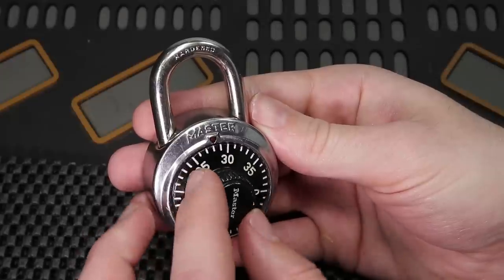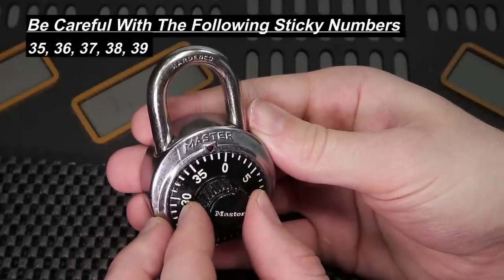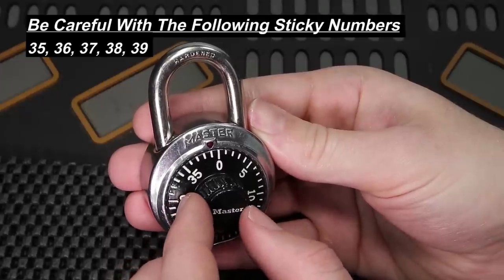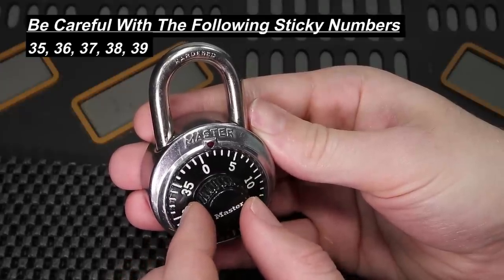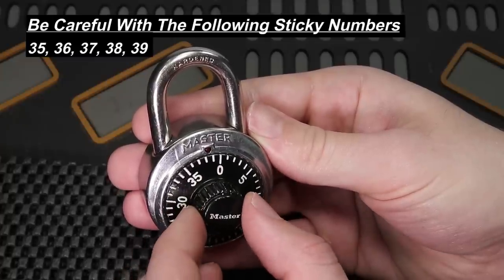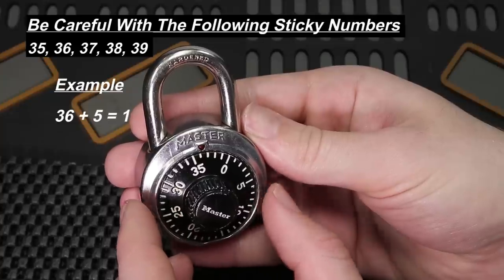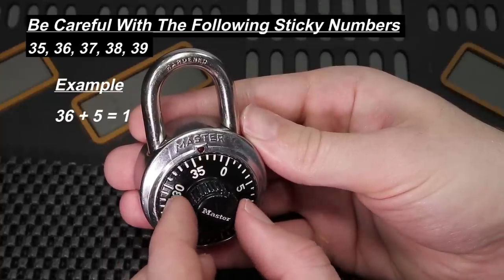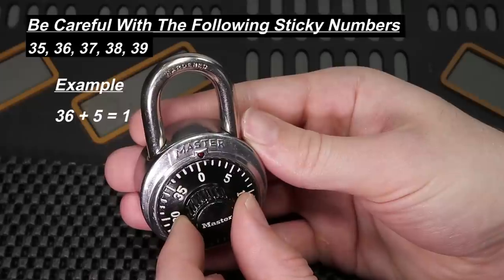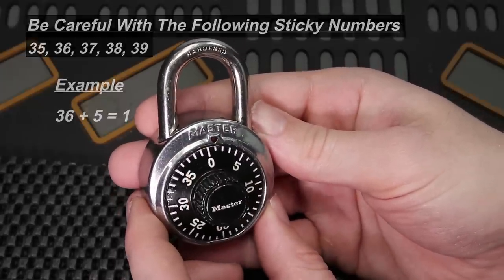A few considerations: if your sticky number is 36, 37, 38, or 39, when you add five to it you need to wrap around to 0–5. For example, 36 plus 5 is not 41 — it is 1, so you count 36, 37, 38, 39, 0, 1. You need to be very cognizant of that when you are decoding this.